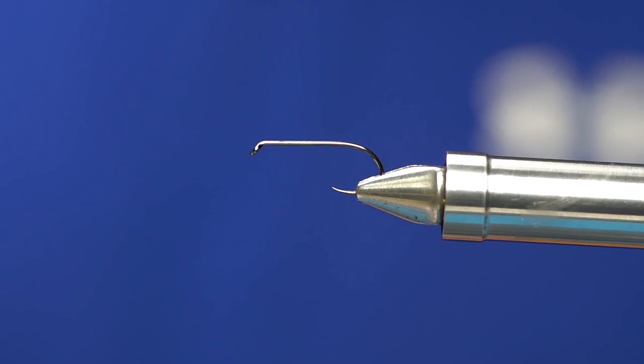Jeff Kramer here again. We're going to do some deer hair fun. This is going to be a little guy — something kind of near and dear to my heart. I do a lot of panfish — bluegill, sunfish — that kind of fishing back home.